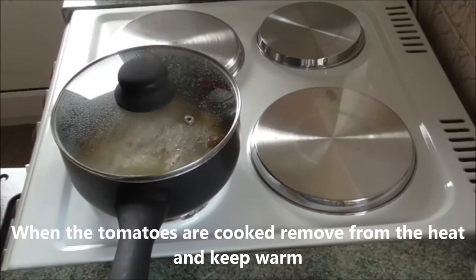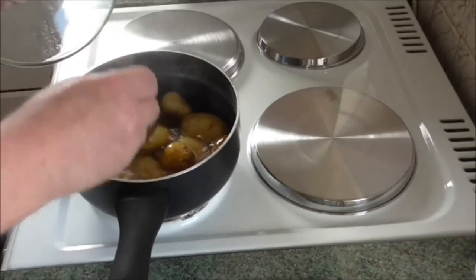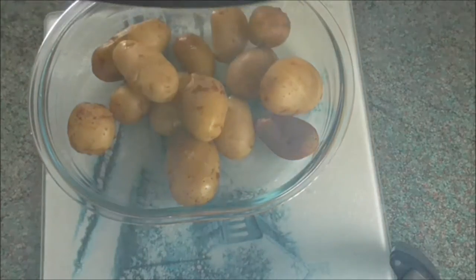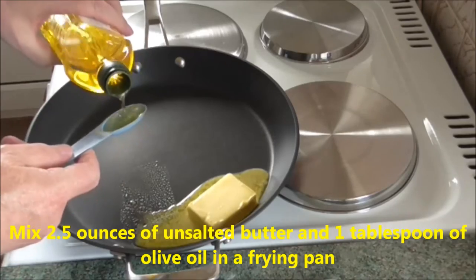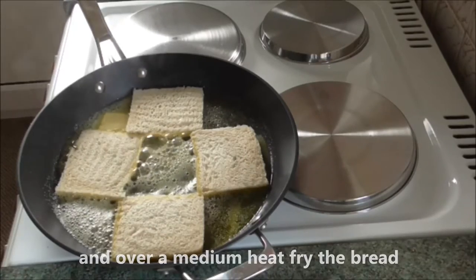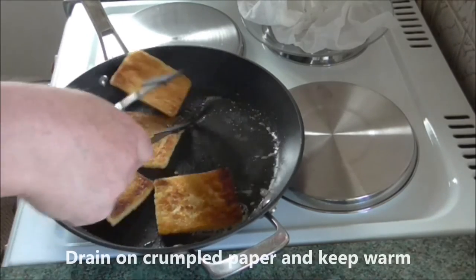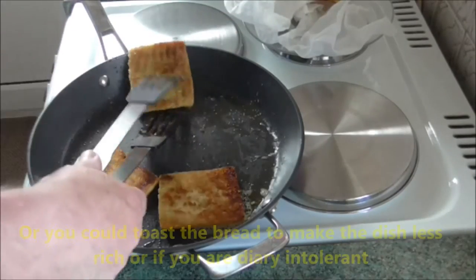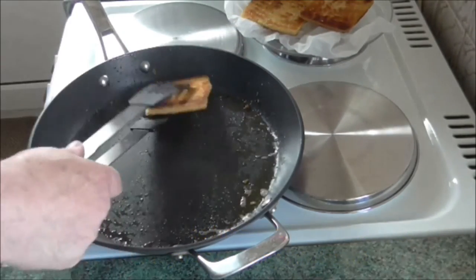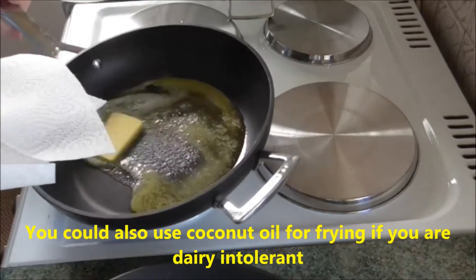When the tomatoes are cooked, remove from the grill and keep warm. The potatoes are finished cooking when they can be easily pierced with a fork. When cooked, drain and put in a dish and keep warm. Mix two and a half ounces of butter and one tablespoon of olive oil in a frying pan, and over a medium heat fry the bread until crisp and golden. Drain on crumpled paper and keep warm. Alternatively you could toast the bread to make the dish less rich, or if you have a dairy intolerance. Put this pan to one side. You could also use coconut oil for frying if you have a dairy intolerance.